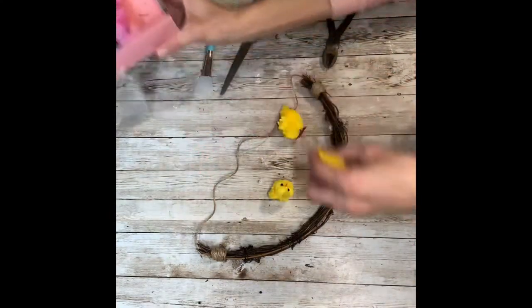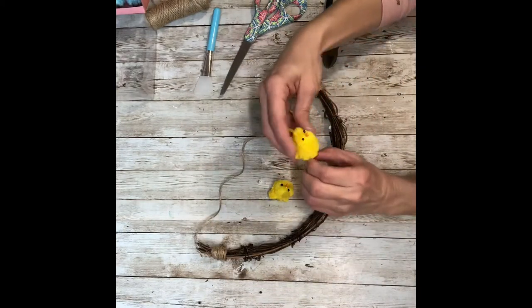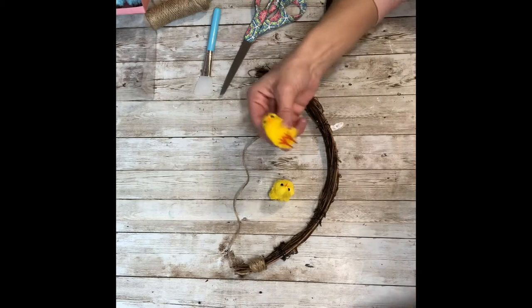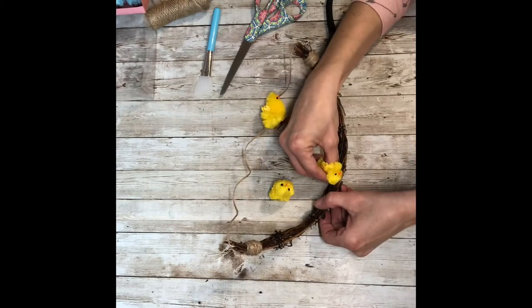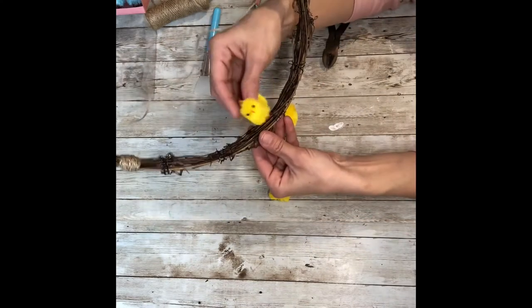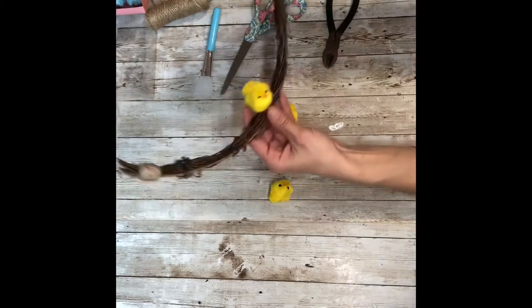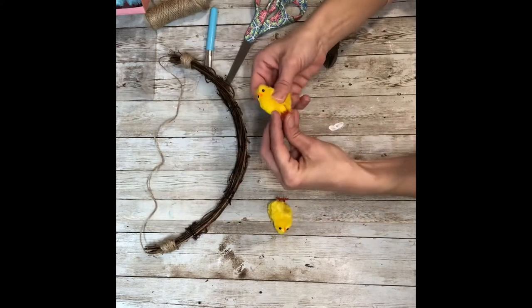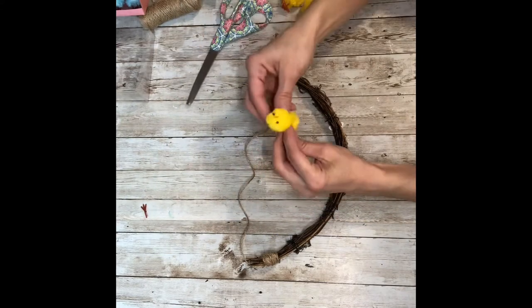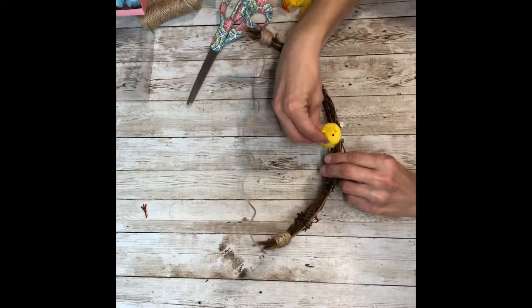I'm going to take out the three yellow chickadees. I was going to do it with their little feet on them, but they just didn't sit right — they kept flopping all around. I figured once I got three of them on there that probably wouldn't work, so I ended up pulling them off and actually cutting off the feet. And then they sat perfectly on the grapevine.